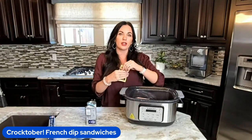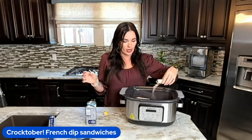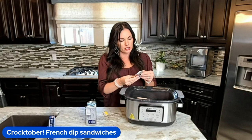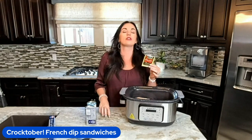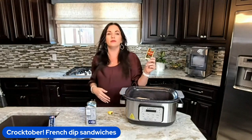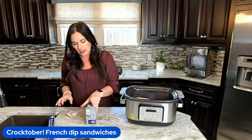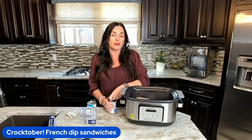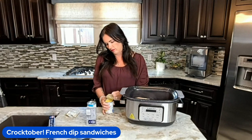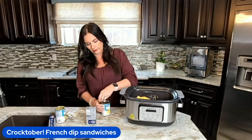The number one thing to remember with any of our recipes on Eating on a Dime is that they're very forgiving and very simple to make. I don't want you to spend a lot of time or a lot of money. Now we're going to throw in two cans of cream of chicken soup. I don't cook a lot with cream soups anymore, but this is one of our go-to classic recipes.